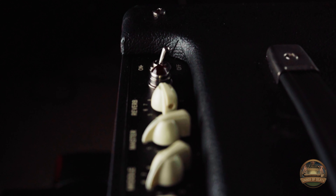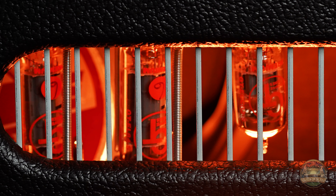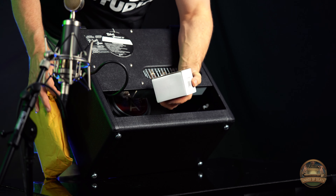Let's take a look at the back. You have three 12AX7 tubes — they are groove tubes, which are great. You also have two EL84 power tubes.